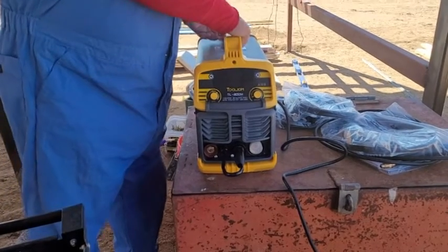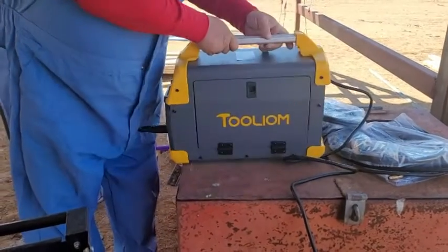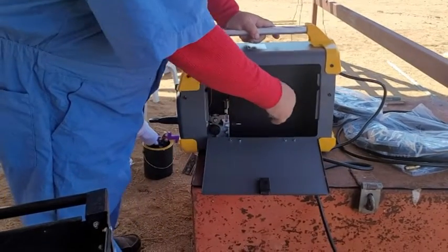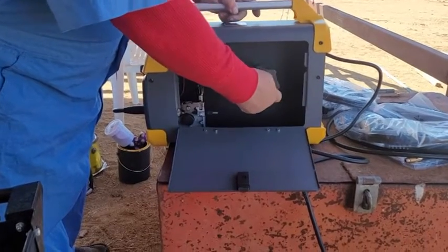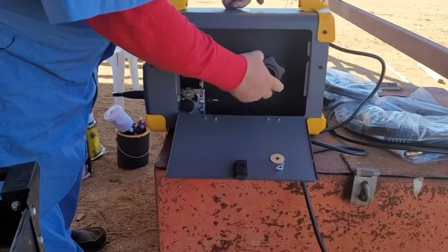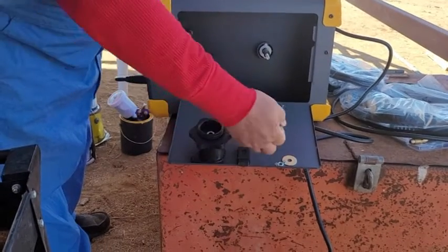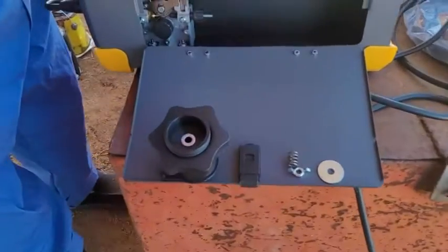We're going to set this one up at .030. It also comes with a couple of tips. What you do is open this up, unscrew this — there is a spring in there, do not lose it. Lay the parts down so they don't go anywhere. Pull this out. There's a spring and there's four parts.